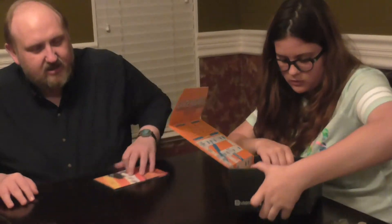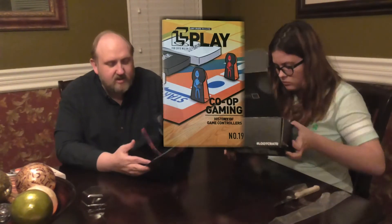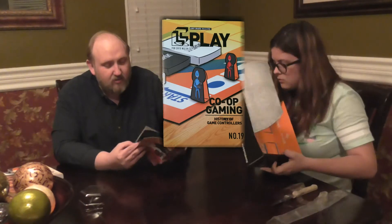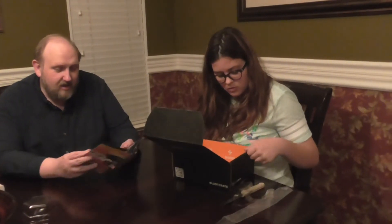And then the last thing is the little manual that we always get — it tells you exactly what's going to be in there. I'd love to win the Mega Crate this month because it has a 3D printer in it. That would be cool.